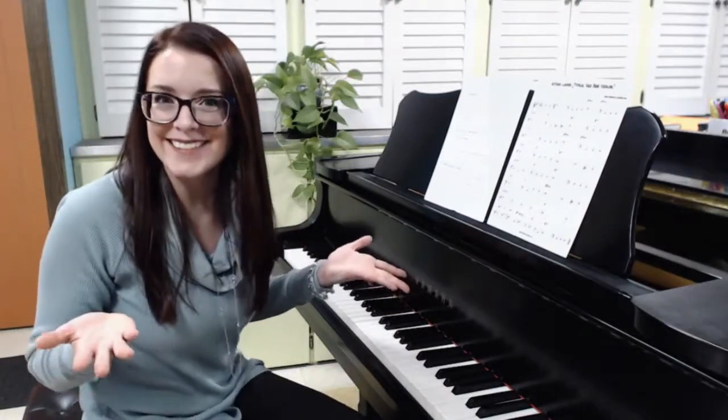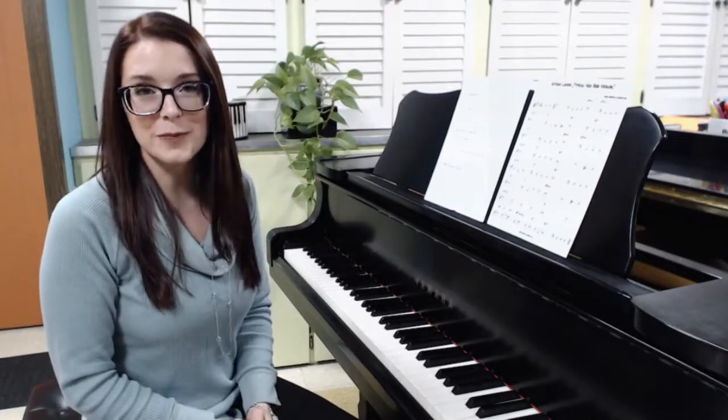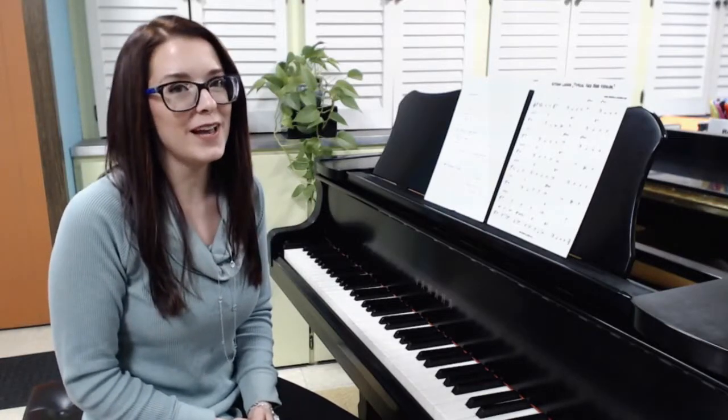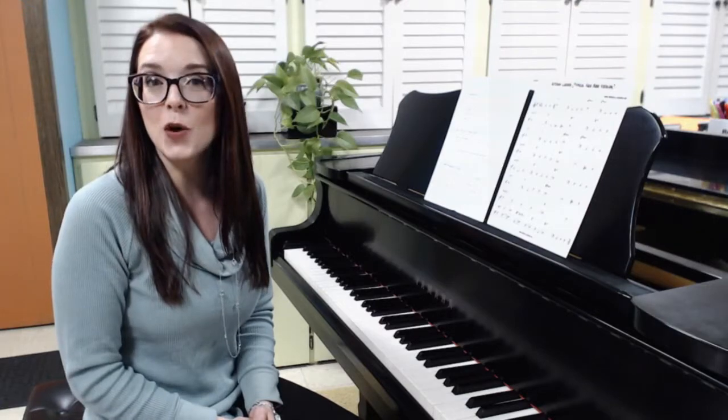Autumn Leaves. Hi, my name is Sarah Campbell and I am the Resident Pro for Piano here at Musical.U, and this resource pack is all about improvising with chord tones.